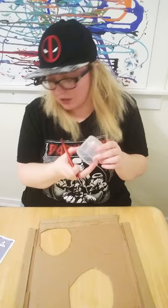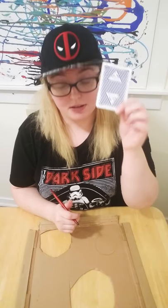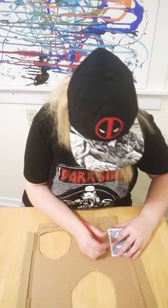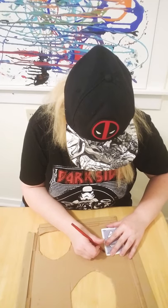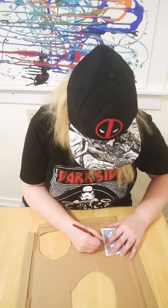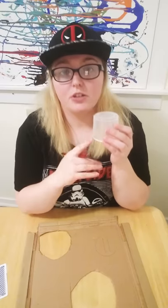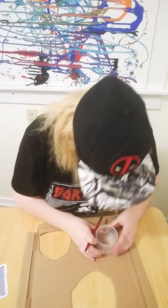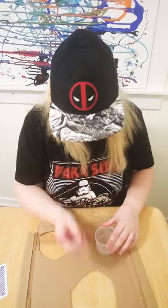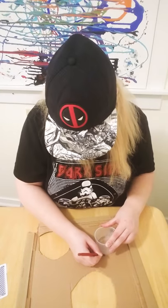And then we're going to use the playing card because if you don't have a ruler — which I never do — these are a lifesaver. So we're going to trace the line. And then because this detergent cup kind of angles and it's smaller on top, we're going to flip it over and connect the top of the dots to the half circles that we're drawing on here.